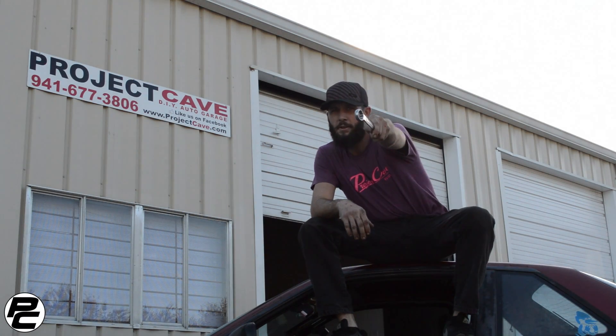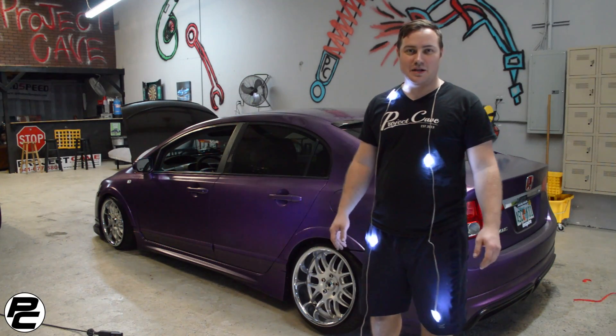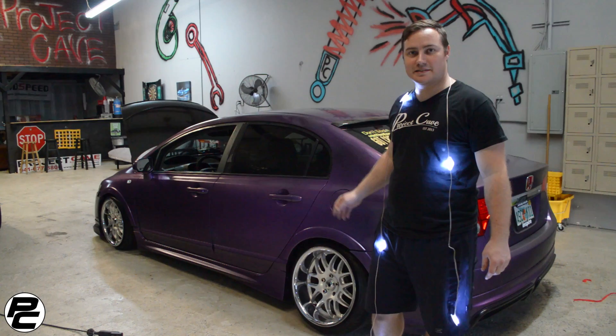Welcome to Project Cave, your DIY Garage Headquarters in Sarasota, Florida. Hey guys, Donald from Project Cave. Today we're going to show you how to mount up puddle lights on this 2010 Civic.